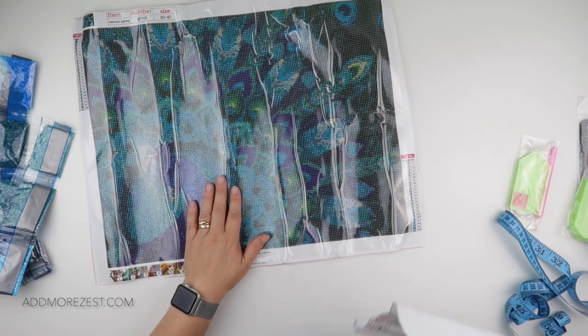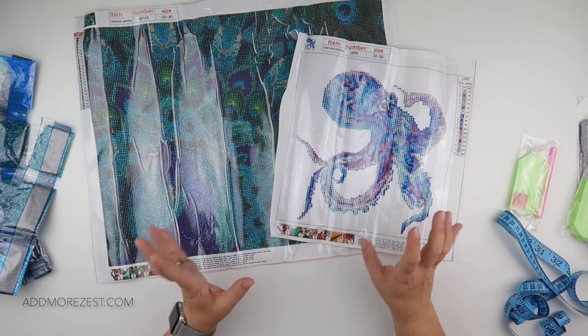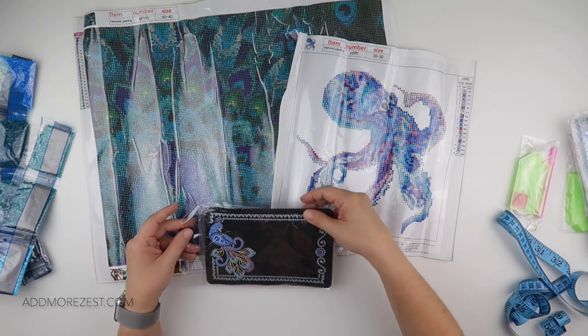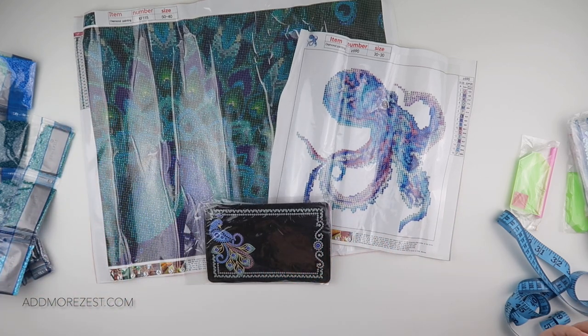So we have peacock number one, then a partial octopus if you don't like all that background white, and then a little peacock mat to do before your big peacock. There's just an animal theme going on — it's just the way shopping happens sometimes. I hope you've enjoyed these selections. Thank you to DIY Digital Arts for sending them to me to share with you all. I will pop links down below in the description so you can grab yourself one if it takes your fancy. Thank you so much for watching and I'll speak to you all again soon.